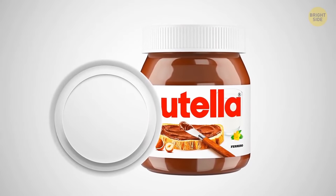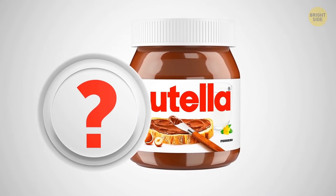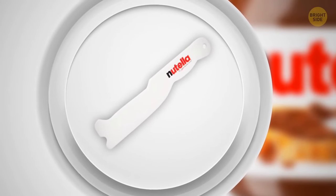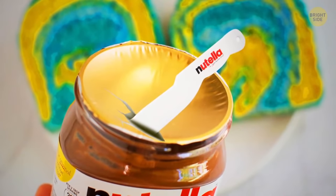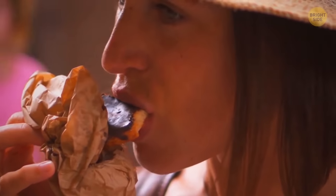Ever wondered what this double bottom under the Nutella lid is for? There's only one way to find out. Here's a brand new Nutella jar. Let's remove the white carton circle and then peel off the foil. Surprise! There should be a little knife to cut the gold foil cover. Now you know how to get access to your favorite guilty pleasure without scratching your hands.